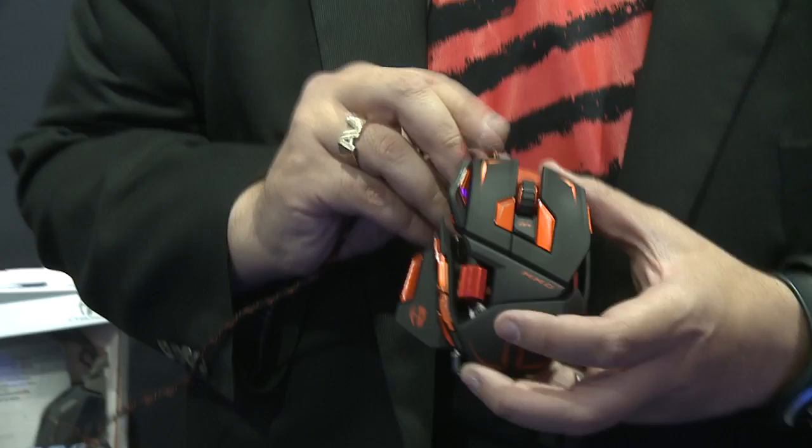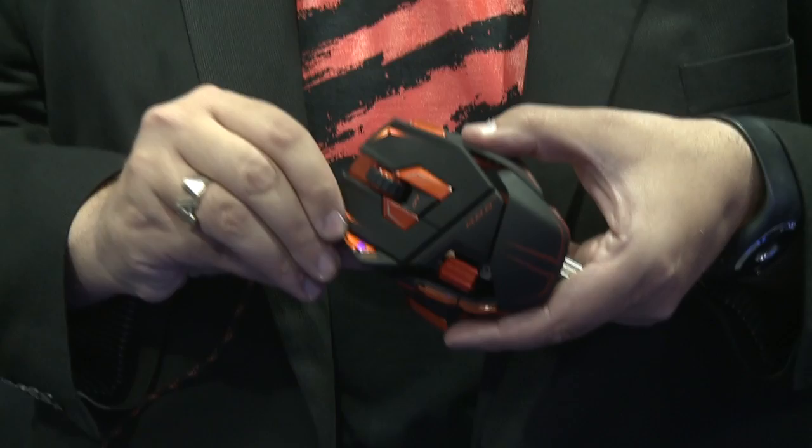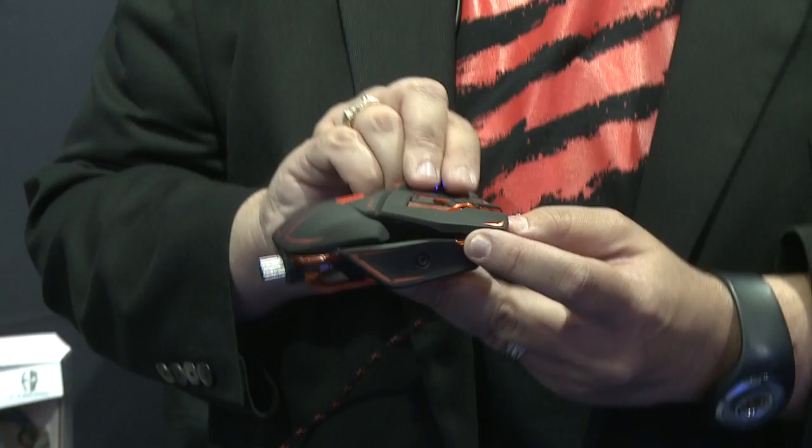First of all, you've now got a mind-boggling 78 programmable functions on the mouse itself. You've got a whole host of buttons including a five-way rocker switch down here. There's a mode button — when I press it it cycles through three different colors, giving the mouse three completely different modes where you can program each of the action buttons. Over here is a shift key. When I hold the shift key and press my mode button that effectively gives me another three modes, giving me six modes and a total of 78 programmable actions available at any time without needing the keyboard.